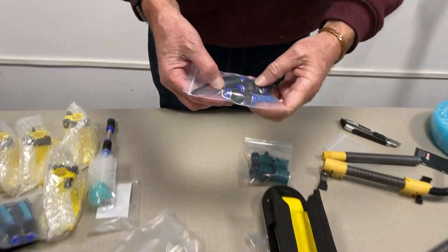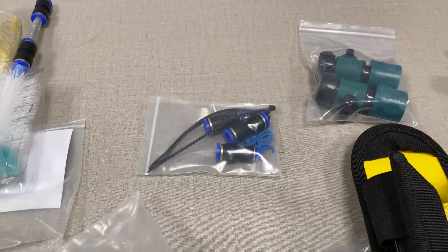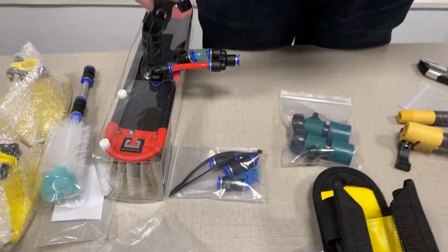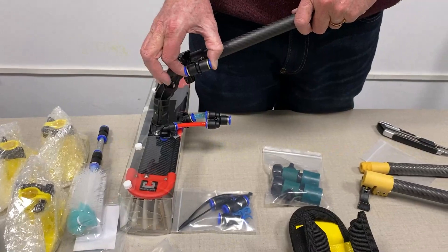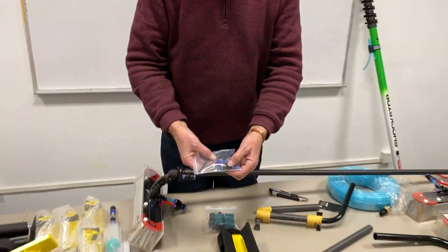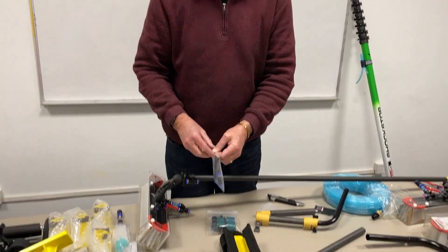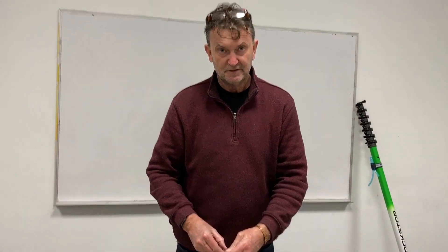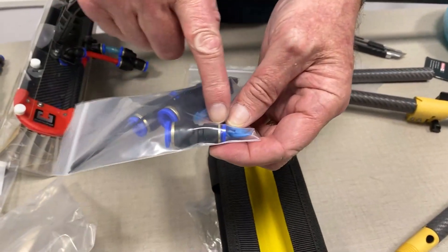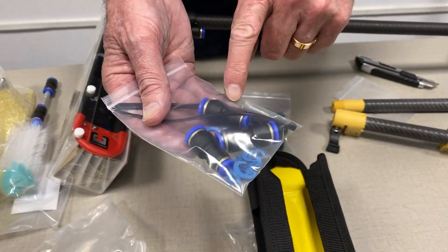These are adapters — alternatives to different configurations. If you don't like the configuration of a 10-10 or a high flow to high flow — this is just held on with a cable tie, so we give you extra cable ties and extra alternatives as to how to set this up. You might have Rhino tube — so you see that's a high flow to high flow, that's a high flow to Rhino tube.